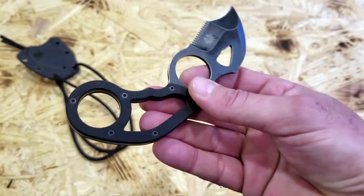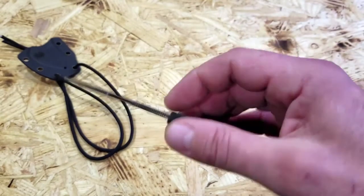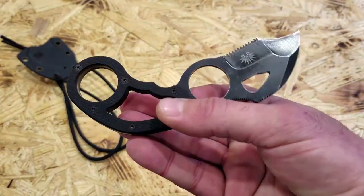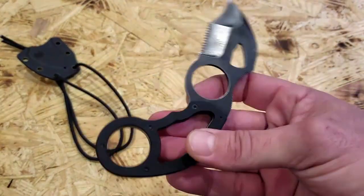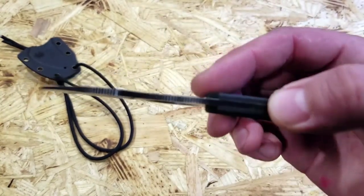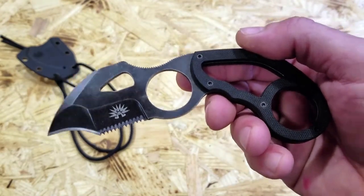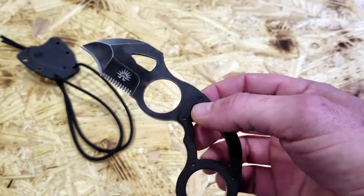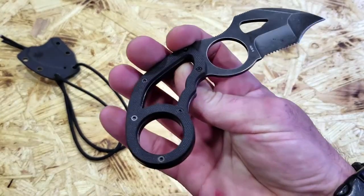If you want to carry a blade like this as your EDC, keep in mind the legalities. It might not be legal in the states where you choose to carry, so keep that in mind. It also looks a little bit fancy, a little too tactical for most people. I could see confiscation level being pretty high, especially in areas here in the Northeast where I'm from and do a lot of my training and traveling. Be smart, be aware, and more importantly, be informed.